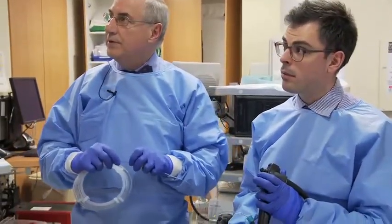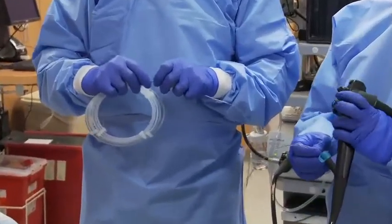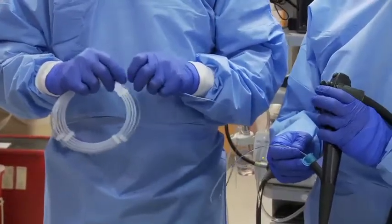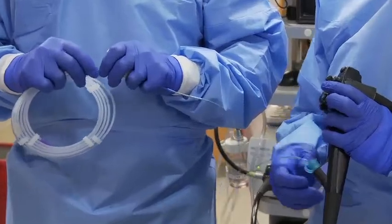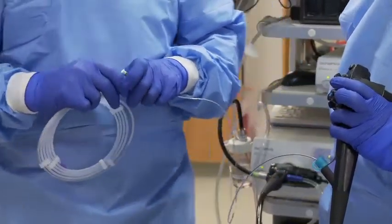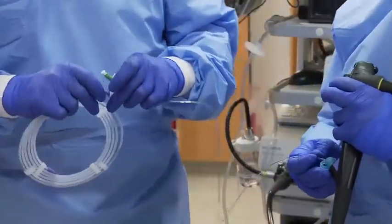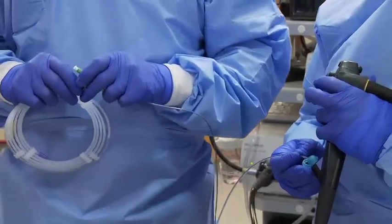Please show me the catheter — let's just push it out a little bit. So now the wire is at the tip of the catheter, ready for cannulation. Petros is going to go ahead and do that.